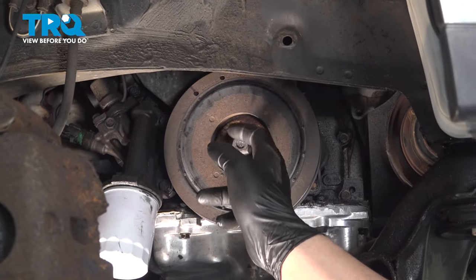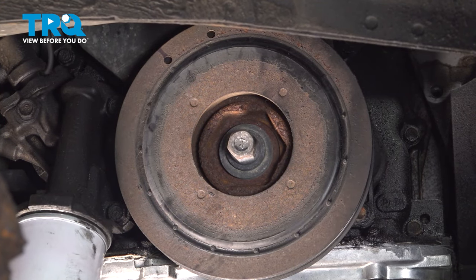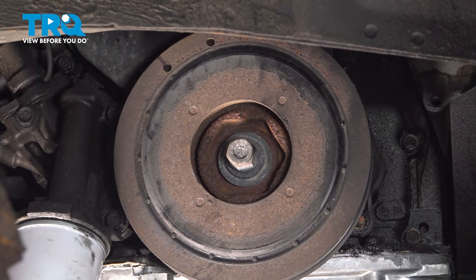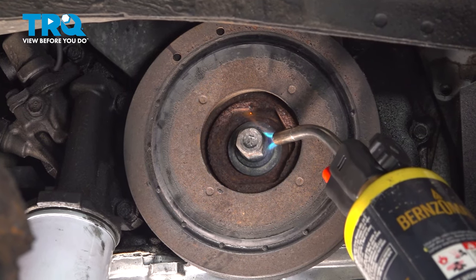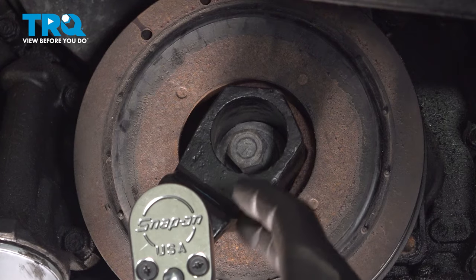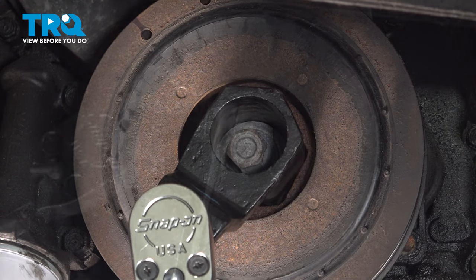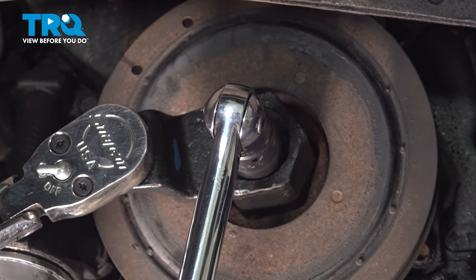We're going to use a little bit of heat on the crank bolt. This crank bolt should have thread locker on it, so we're going to heat it up and try to loosen it before removing it. This is a special tool designed for Honda crankshafts — you don't need it, but it's nice to have. Using the holder and a 19-millimeter socket, we're going to break the crank bolt free.